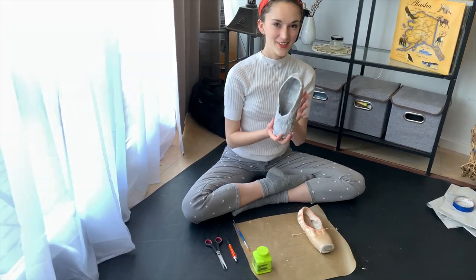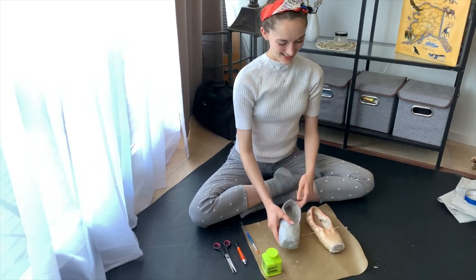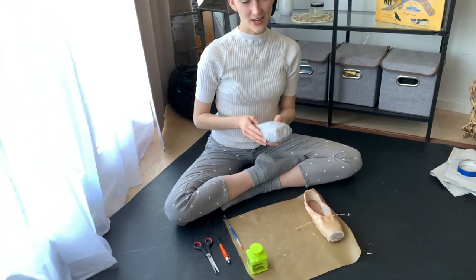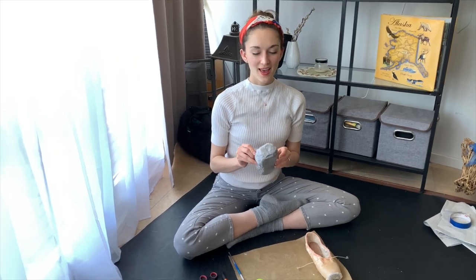So we're done for the day. It looks pretty good. It's a little big compared to a regular pointe shoe — it's pretty large. I have to wait and let it dry overnight and it will harden, hopefully. And then I'm going to try to put it on my feet.